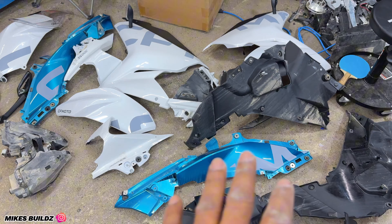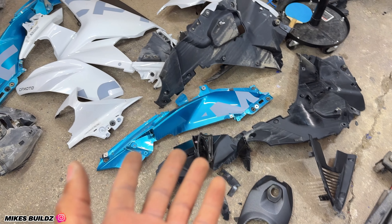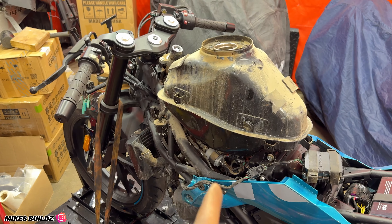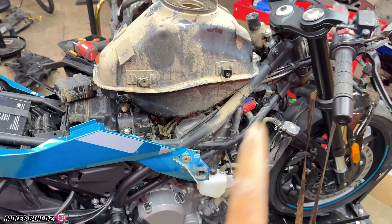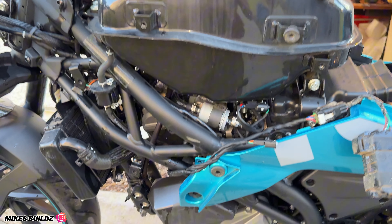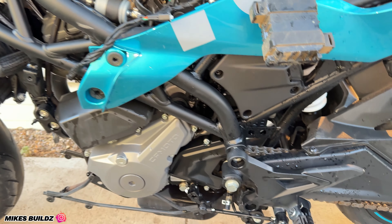All right guys, these are all the parts removed from the CF Moto 300SS. It's crazy how much came off — there's a lot of little stuff and the bike is looking completely naked. It's quite filthy considering we just gave it a wash; we obviously can't get to these areas with all the body kits on. I'm going to pull the bike outside, give it a proper wash. A few moments later — it's looking way way better than it did before.